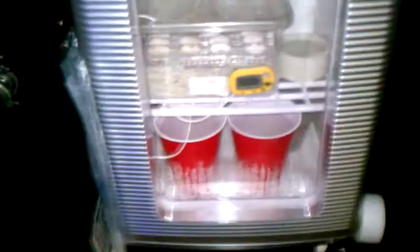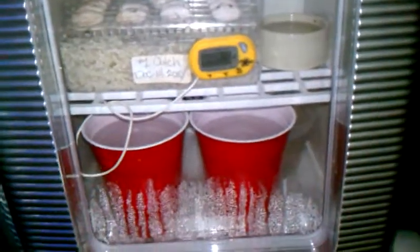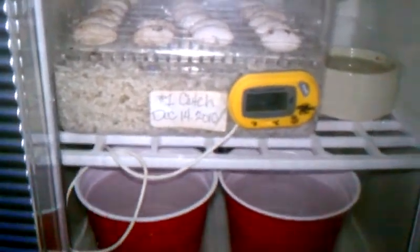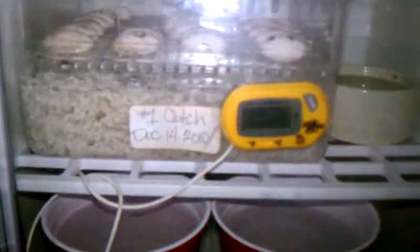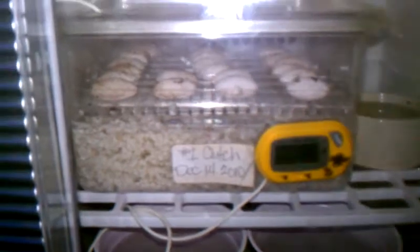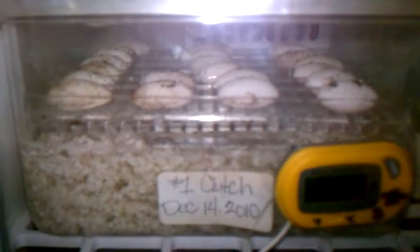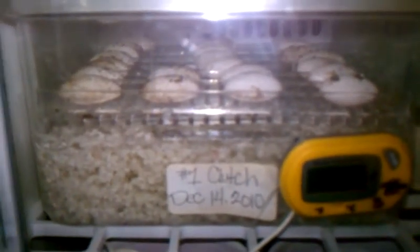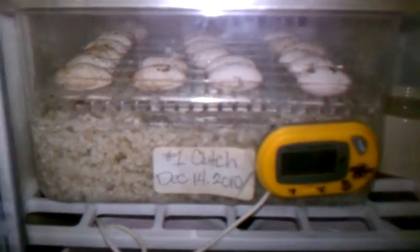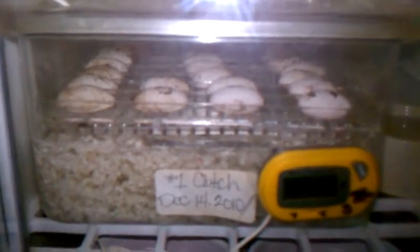I just got some water at the bottom — cups of water just to keep the humidity up. It's my first clutch, December 14th. Right now we're incubating at 85 degrees. It stays around 85, it don't get any higher than that. And there you go — all 23. I can't wait. I know she's going to give off another clutch after that, but these are all looking good. They're actually starting to swell up now a little bit.